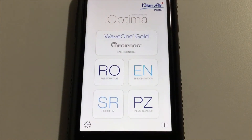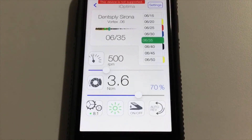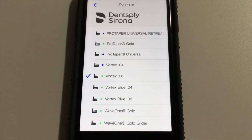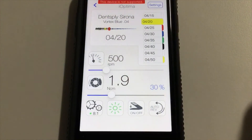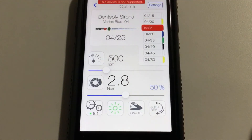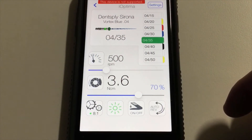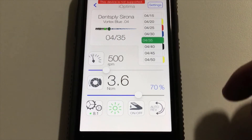For endodontic procedures, there are two options. The first would be for rotary endodontics, which would be the EN function. If I go to settings, it comes pre-programmed with all of the different file systems from Dentsply Tulsa. You can pick your program and it will remember the speed and torque for each file in the endodontic sequence. As you can see, as I go through the different files, the speed and torque settings are changing to reflect the manufacturer specifications. You would always have the capability of adjusting those speed or torque settings based upon your clinical needs and then saving those changes.